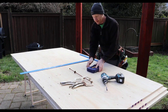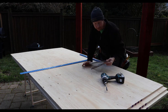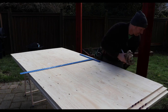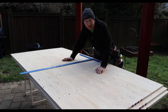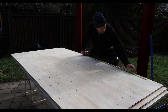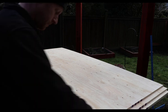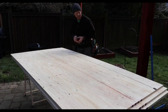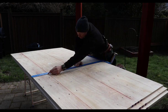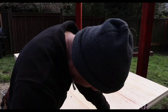Using a cordless drill, our ties, and some clamps — eight inches in from each edge and 16 inches on center from there on out.